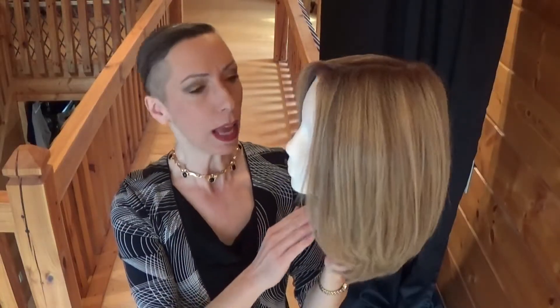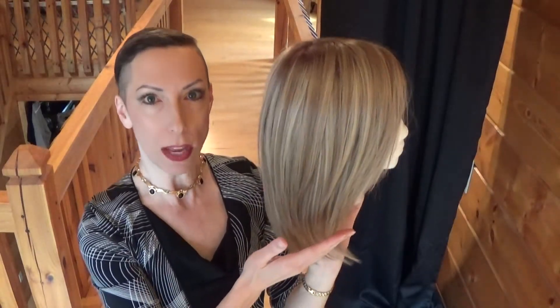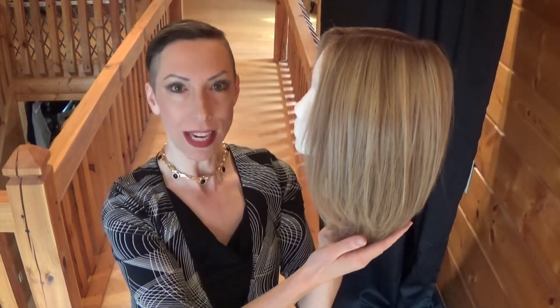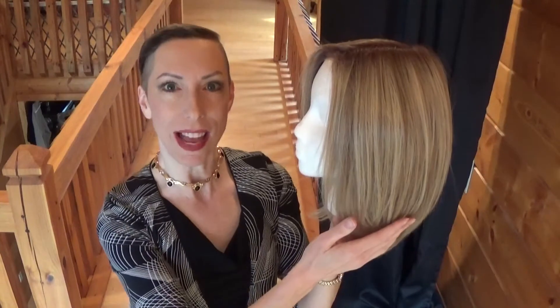Hey guys and girls, allow me to introduce you to Zoe. This wig is part of Envy Wigs' 2018 Spring Collection. Zoe's shoulder length, straight, and tailored style is the epitome of class.